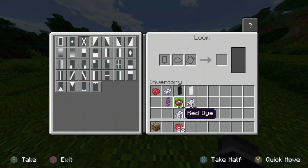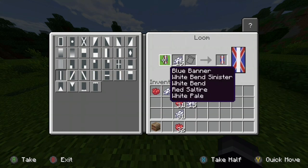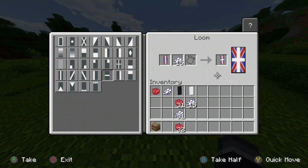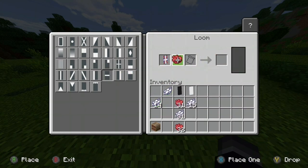That's technically your first half of the British flag. Next, you put the banner in the same box again, get the white dye, and have it going down, then do the same going across.